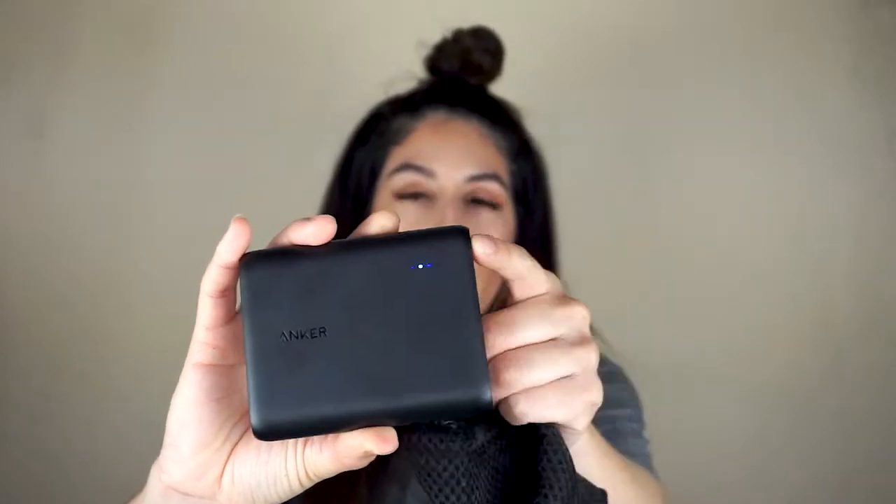Next on the list is this battery phone charger. The lights on it tell you how many charges it has left. It comes with a little pouch so you can put it in your purse or backpack. If you're out and about and have nowhere to charge your phone, you just plug your phone into the charger and within 30 minutes your phone will be charged. If you don't have one, get one.